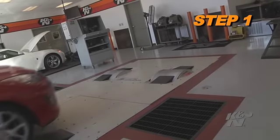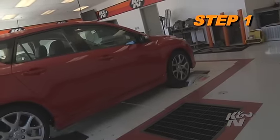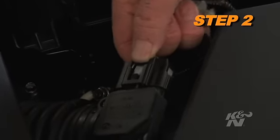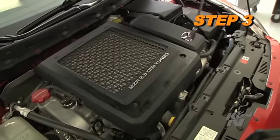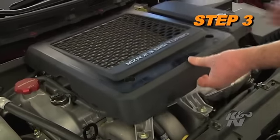To begin the installation, turn off the vehicle's ignition and disconnect the negative battery cable. Disconnect the mass air sensor electrical connection. Remove the two bolts that secure the engine cover and then remove the engine cover from the vehicle.